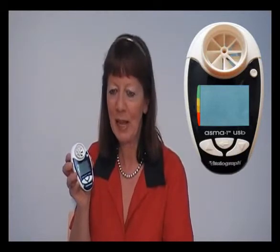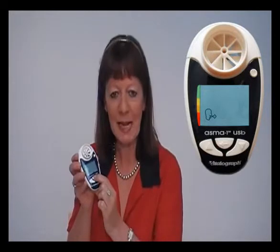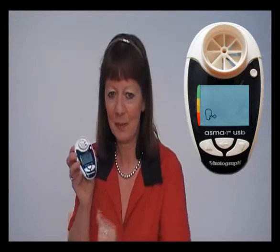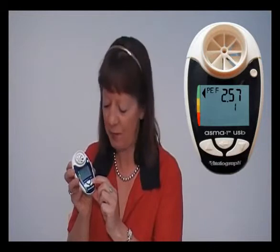Once you have a number of sessions stored in the AsthmaOne, you may wish to review the history. In order to do this, simply switch the device on and hold the enter button for three seconds. You can then scroll up or down to scroll through the previous test data.